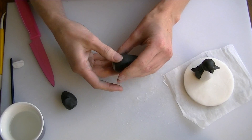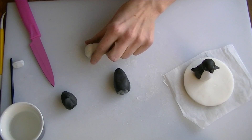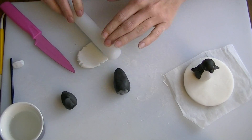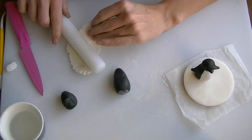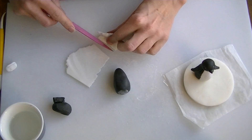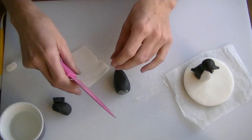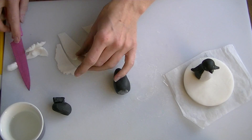So we have got our little cone shape there, and we are going to use some white fondant now. I am just going to roll it, and I am just going to cut these thicker bits off the end. It is a thin strip to go down the middle of the body, so I am just going to cut a strip like that.